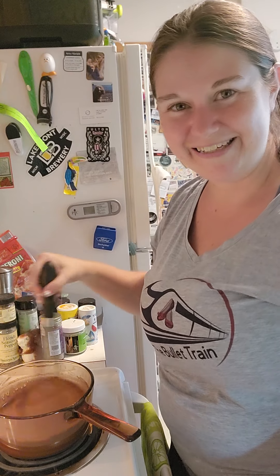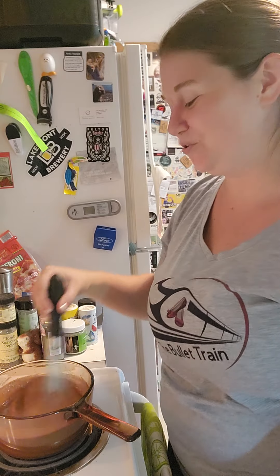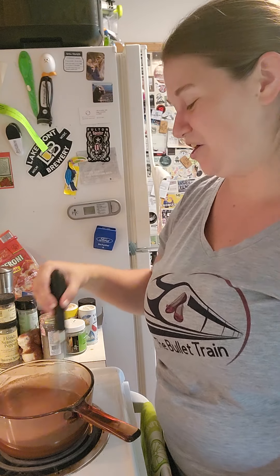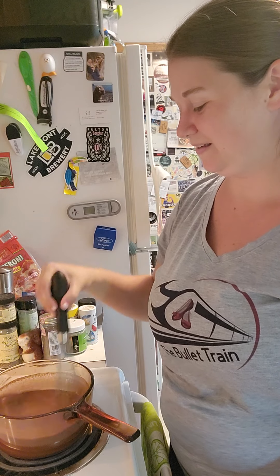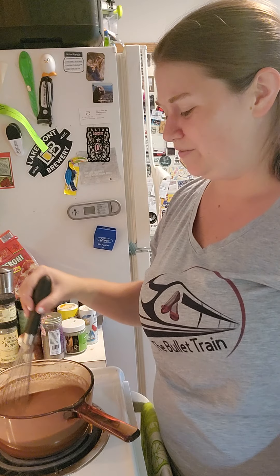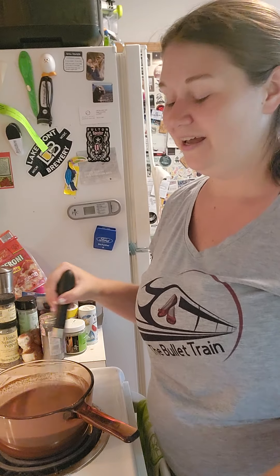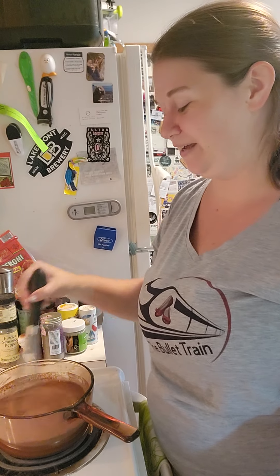We've got those bubbles starting to form, so we are getting closer to it thickening. Once we've got it thickened and add the vanilla, prep bowls or little ramekins are perfect to store them in the fridge. This typically fills six ramekins, or four one-cup prep bowls filled to the top. Store it in the fridge for a couple of hours and you have got dessert ready to enjoy. What are you having for dinner tonight? I'd love to know — let us know in the comments!